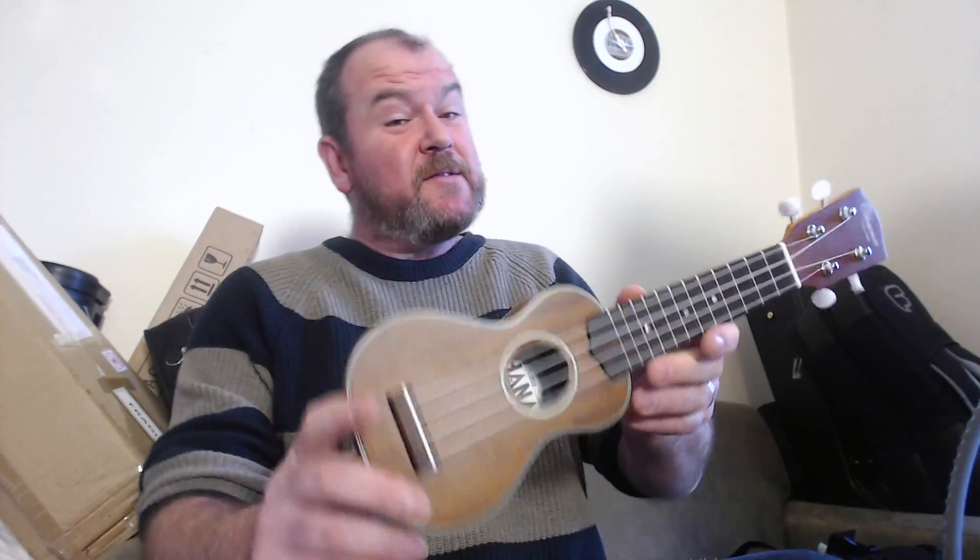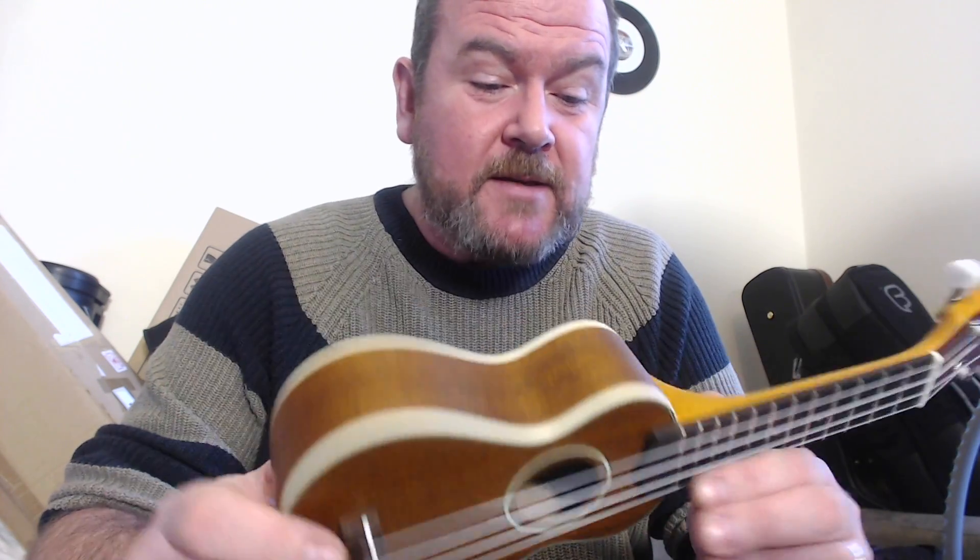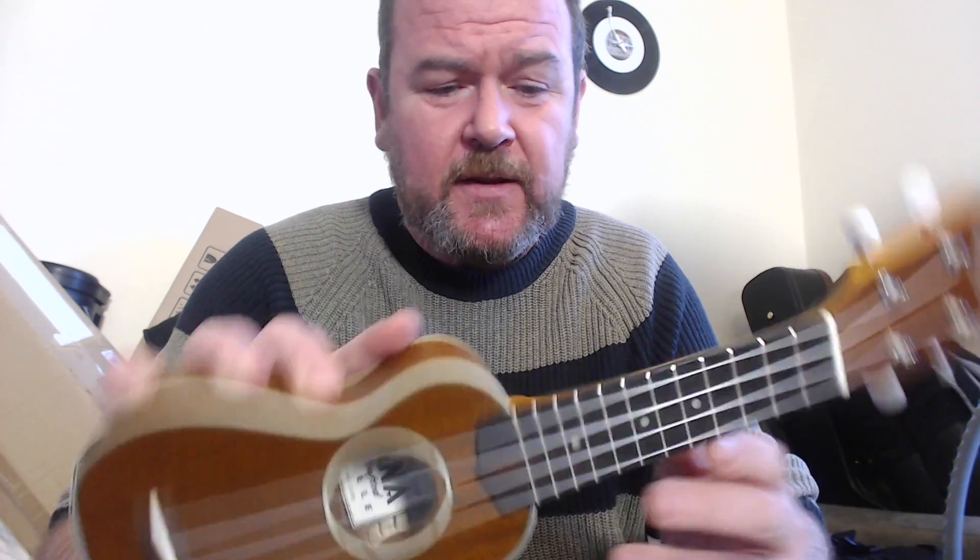Sometimes on these Chinese ukuleles you'll find the satin can be quite artificial looking; this isn't too bad. No open grain structure, but you can see the wood. It's quite nice actually — looks like a little mini Martin. I like it a lot. Nice and tidy inside.